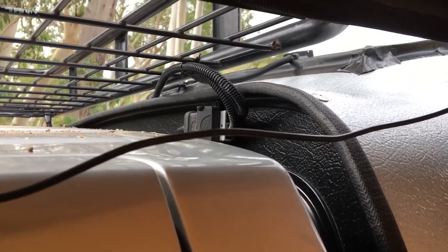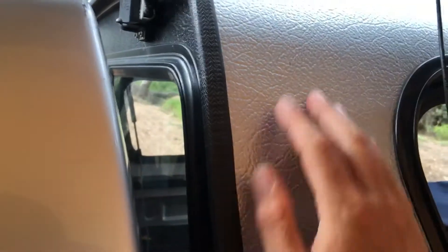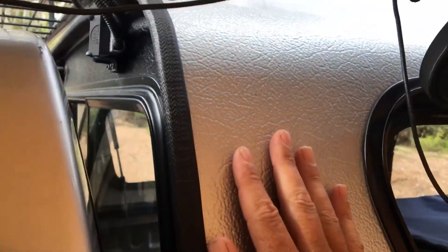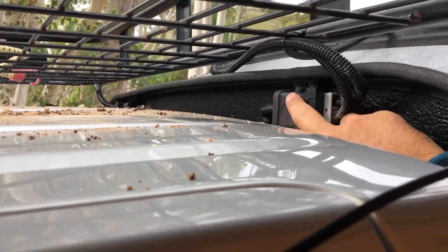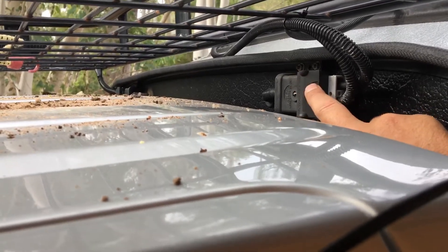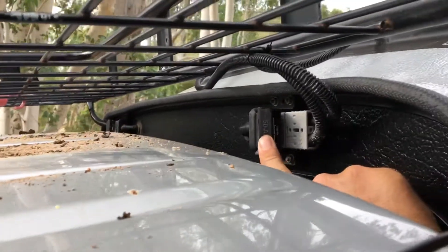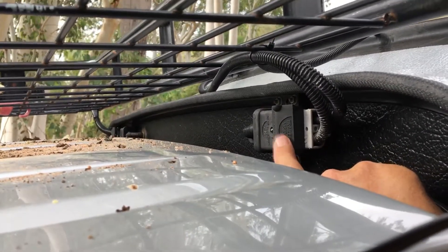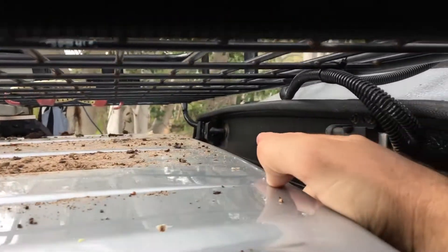I put external Anderson plug outlets on the outside of the canopy so you don't have to open up the window — you can just plug in from outside, which works really well. Right now I'm using one for the solar panel. I found these Anderson plug trailer covers on eBay for about $20 — they're spring-loaded, dustproof and waterproof. I've got a couple of them, including one on the other side for an external light mounted on the basket.